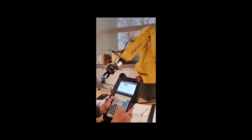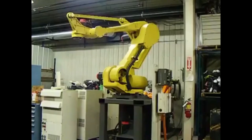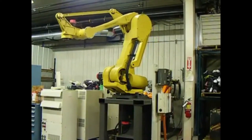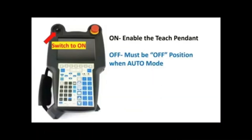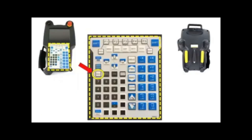Today's topic is how to jog the robot. In a robot system, you may need to jog the robot when the robot needs to be moved for maintenance or when you want to teach a position. First, put the controller in manual mode and switch on the teach pendant to enable. Then press the deadman switch in the center to override the safety circuit, and press the Reset button to clear any alarms.